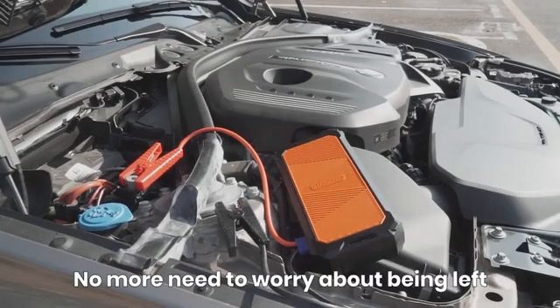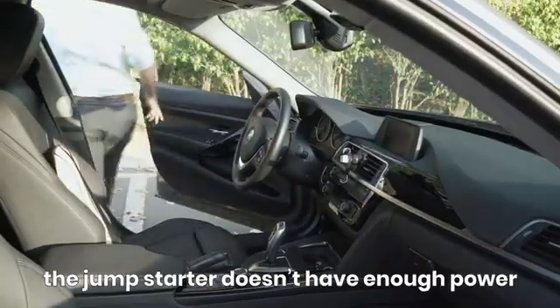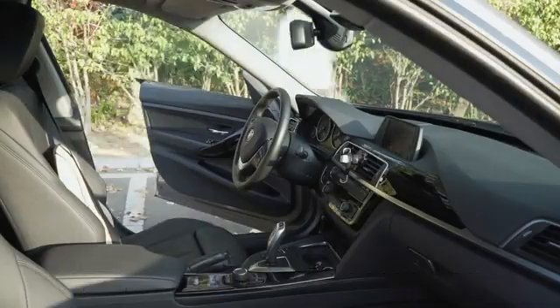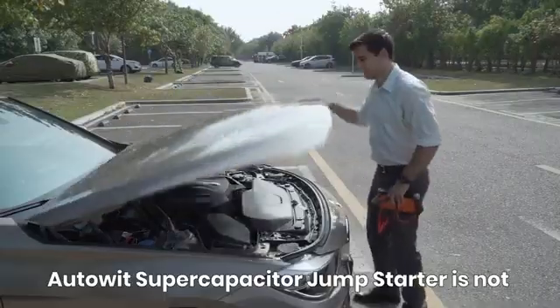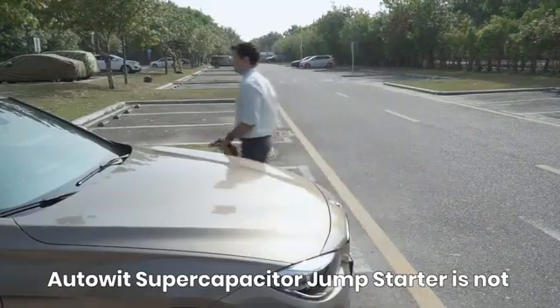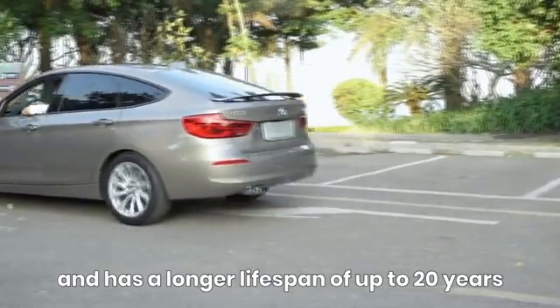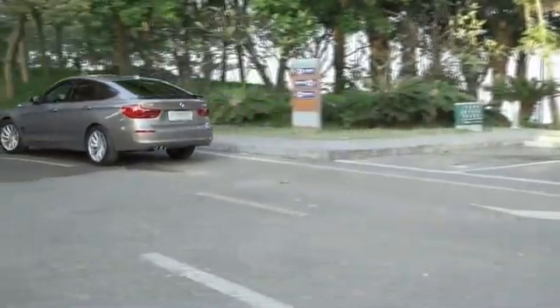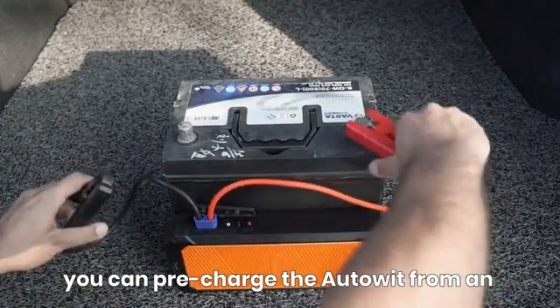That's it — no more need to worry about being left stranded just because your car battery or the jump starter doesn't have enough power. Auto It's Super Capacitor Jump Starter is not only more reliable but also safer for car storage, and has a lifespan of up to 20 years.